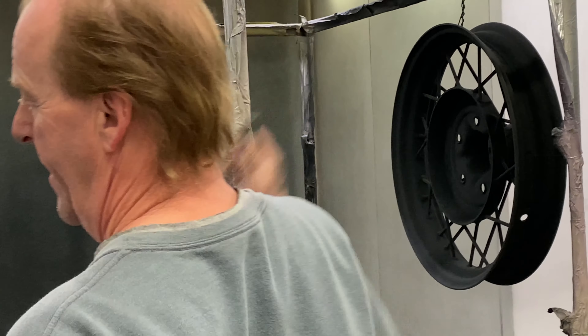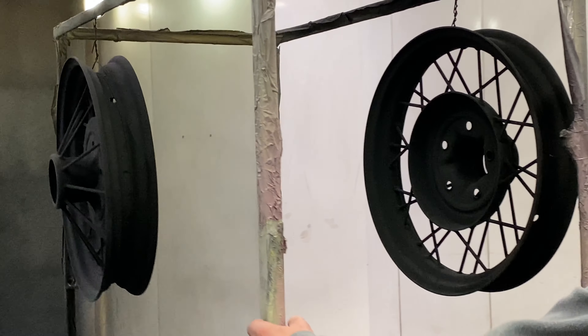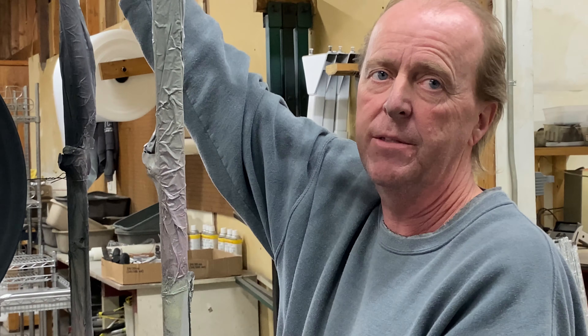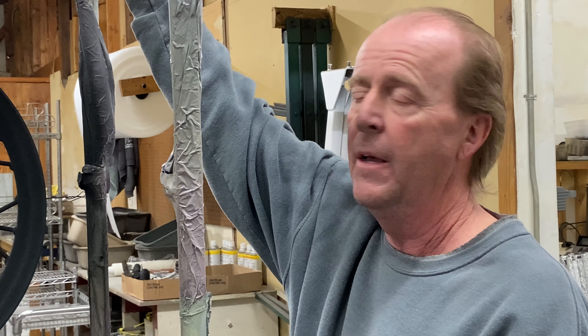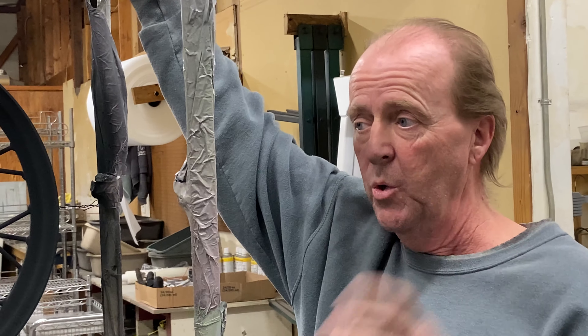Now we're done. I love the attention to detail here. Well, if you do everything like it was your own, then you're all good. It's good to go in the oven now. When it goes in the oven, I have to get the substrate material up to about 375 degrees for 15 to 20 minutes for a proper cure.